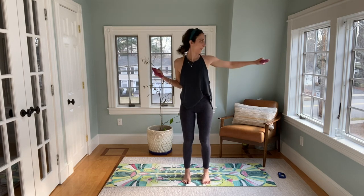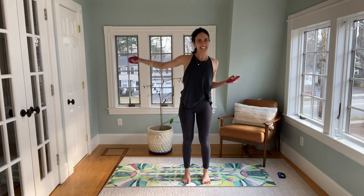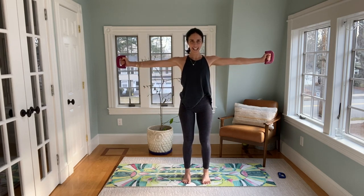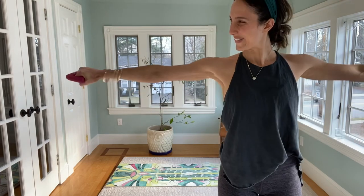Start to twist, punch. Twist, twist. Both arms in, out, reach. Four, three, two — both arms, twist, punch, in. Twist, palms in, palms down. Twist, that's it. Twist — four, three, two, and one.